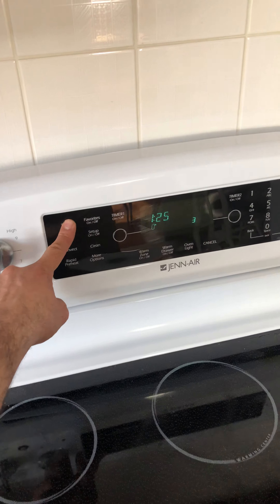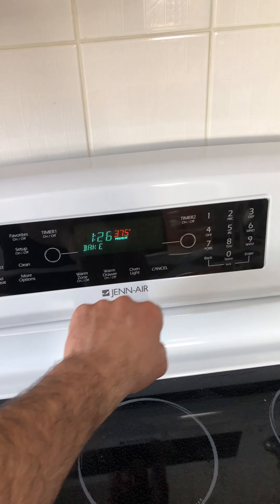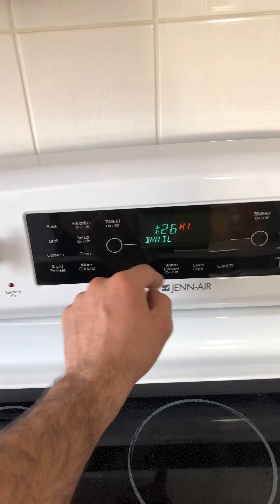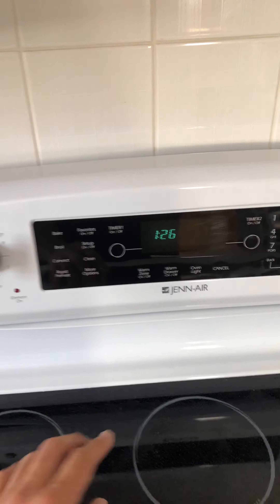The oven is fixed now. You can see bake and broil — low, high — everything is working fine now.